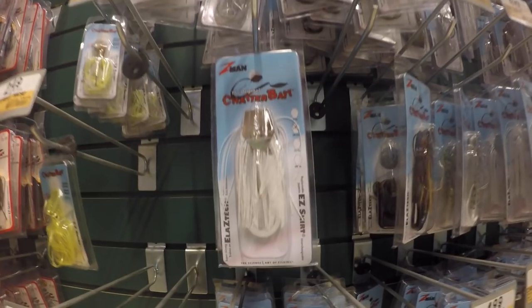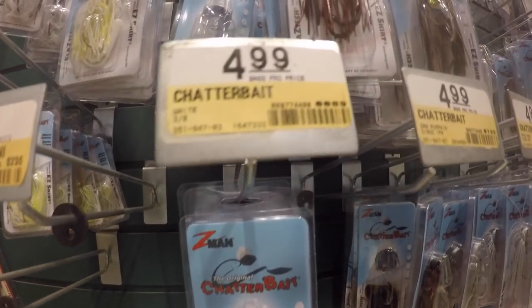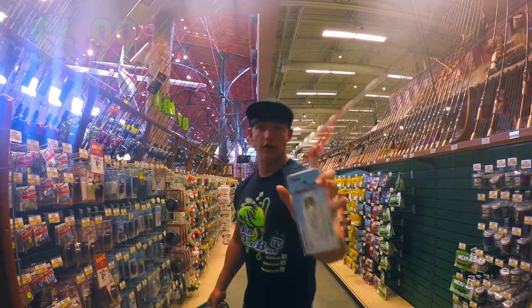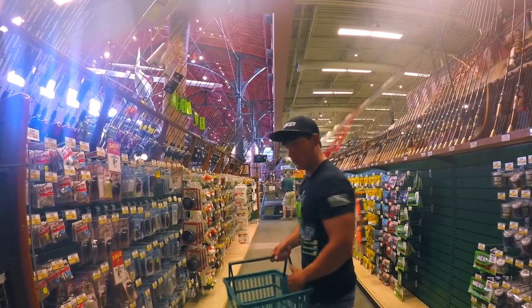Alright guys, the first bait we're going to go with — one of my favorite baits — is a shallow water bait. This is a Z-Man Chatterbait. I've got it in white. This is going to be $4.99, so we've already got $5 in the box.